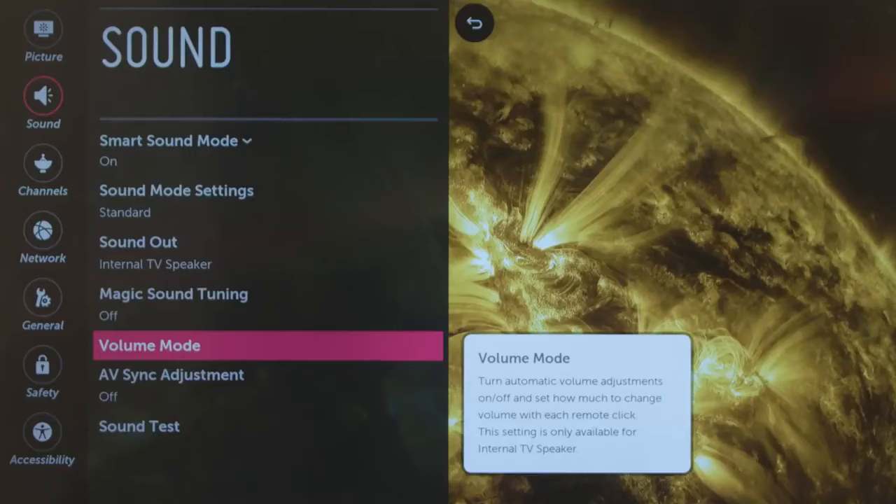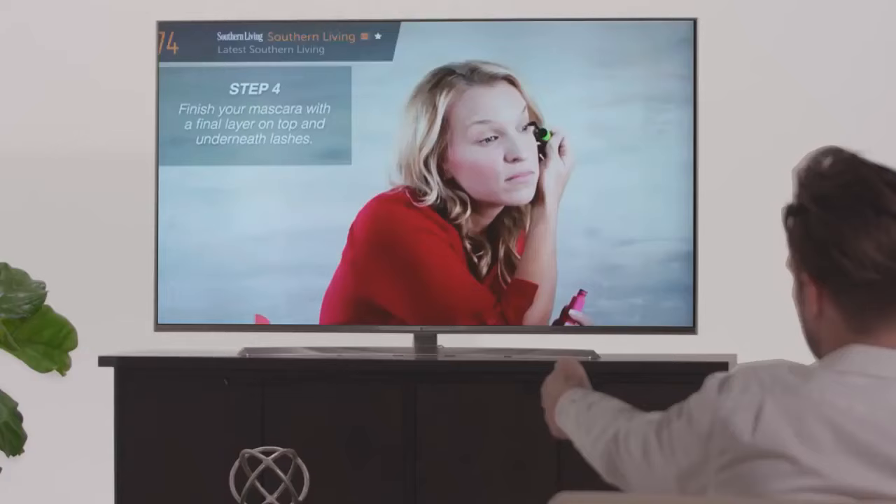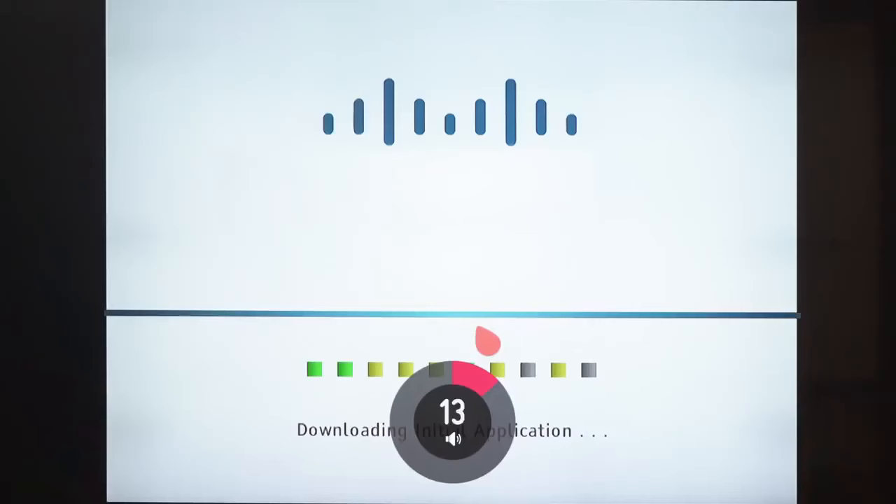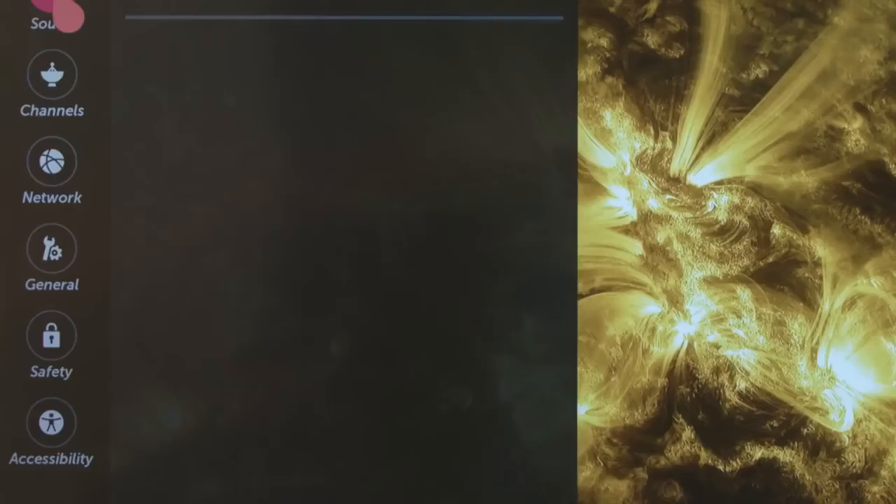Volume Mode includes Auto Volume to automatically flatten potential volume spikes when you change channels, and Volume Increase Amount to customize how much the volume changes when you press the up or down keys on the remote control.